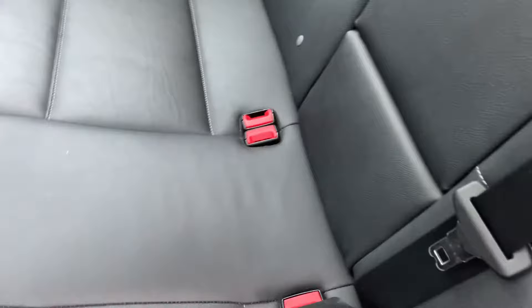Hi there, welcome to this Mark's Revision Tutorials video. I've just had a seat belt that I was told by my backseat passengers wouldn't work, and I've just been having a bit of a look at it to see what was going on.